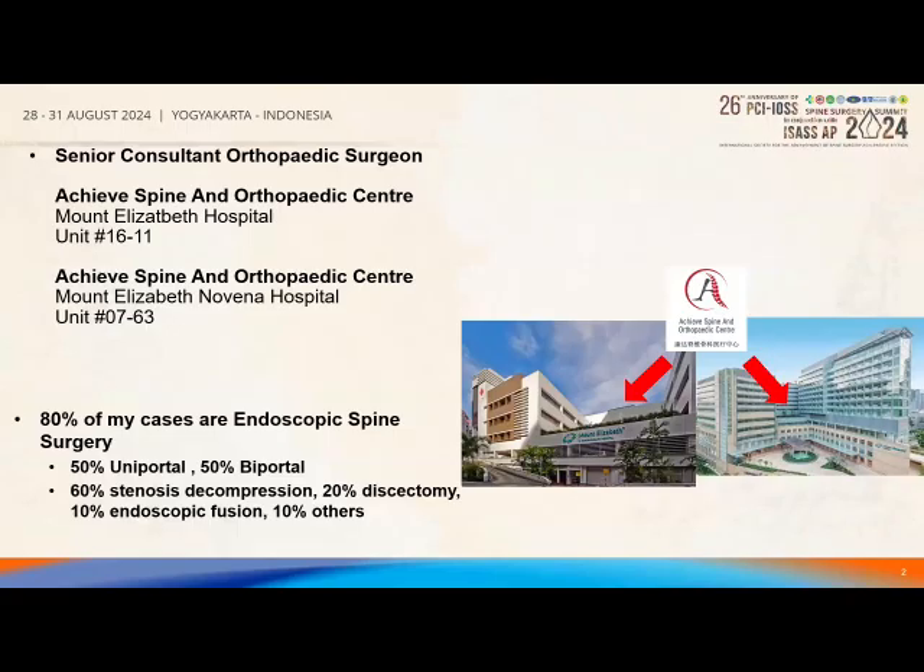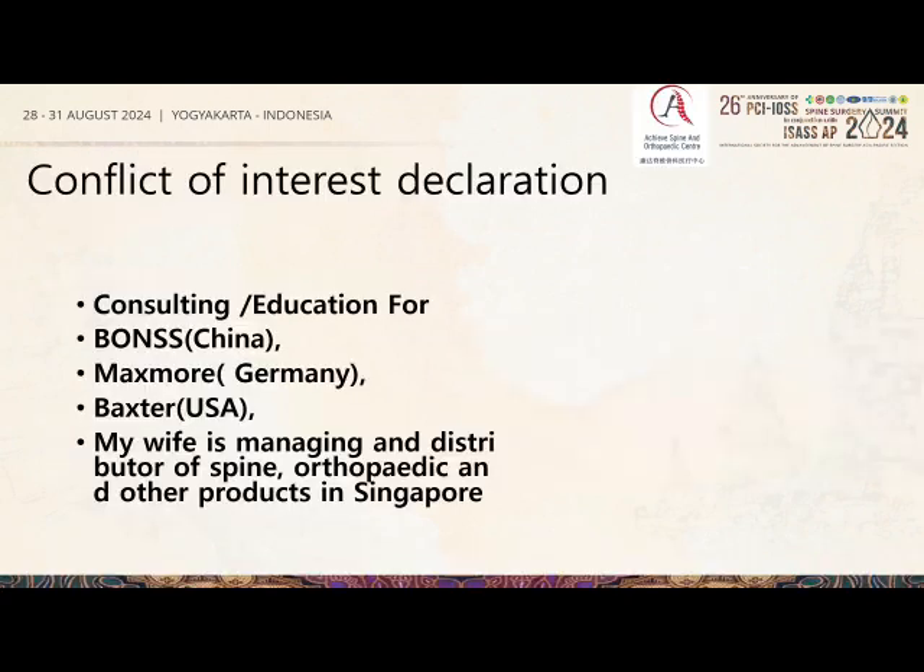By way of self-introduction: I'm a consultant orthopedic surgeon. I practice in Mount Elizabeth Hospital and Mount Novena Hospital. I'm a private orthopedic spine surgeon. 80% of my spine surgeries are done using endoscopy — half uniportal, half biportal, with more biportal in recent days — covering stenosis, discectomy, fusion, and cervical thoracic cases.